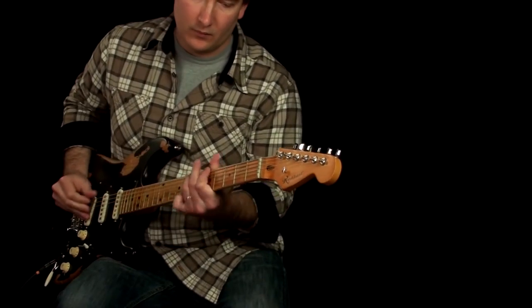Now with an expression pedal plugged in, let's transform the Supro Boost into an active volume pedal. I haven't limited the range, so you'll hear volume swells and maximum gain.